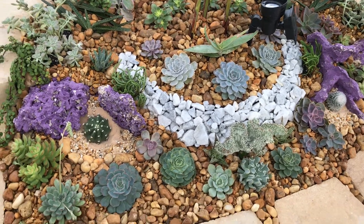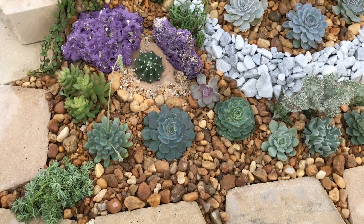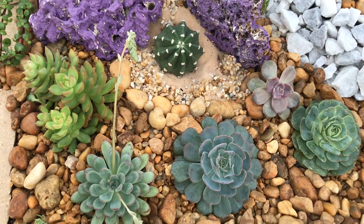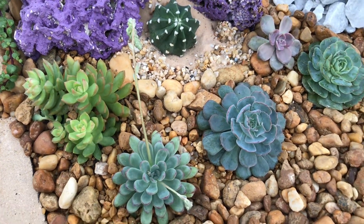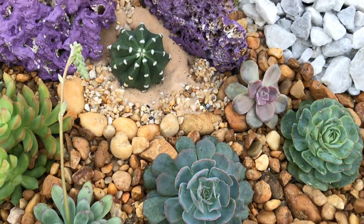Hi guys, my husband and I did this planting project and my kids helped me as well. Here are my babies that I just moved into this area. These babies came from the plant box that I had and they had grown so much that I needed a bigger room for them because I want them to grow really big.